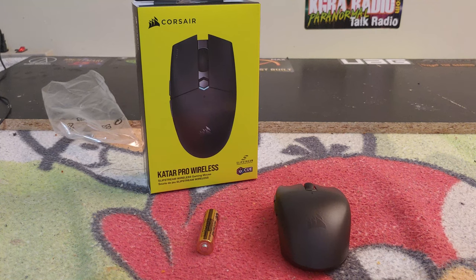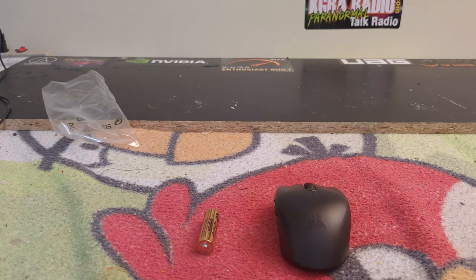The Katar Pro Wireless is Corsair's newest mouse, featuring one millisecond wireless or Bluetooth connectivity. It's extremely lightweight at 96 grams and offers up to 135 hours of battery life on a single AA battery. It has a compact symmetric shape and a 10,000 DPI optical sensor.